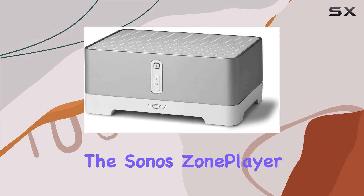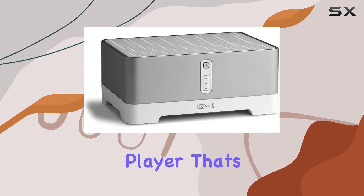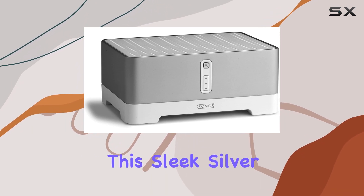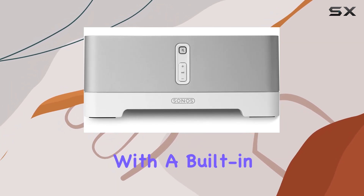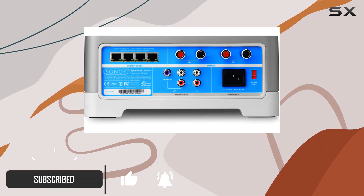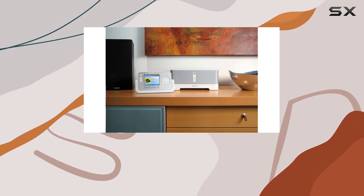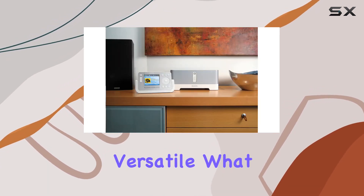Today we're diving into the Sonos Zone Player ZP100, a wireless digital music player that's been a game changer in home audio. This sleek silver device comes with a built-in 50-watt amplifier, offering a robust audio experience throughout your entire home. The ability to play digital music files from your PC or networked hard drive makes it incredibly versatile.